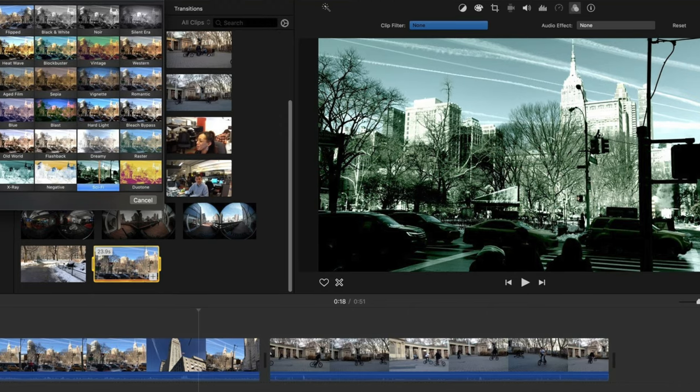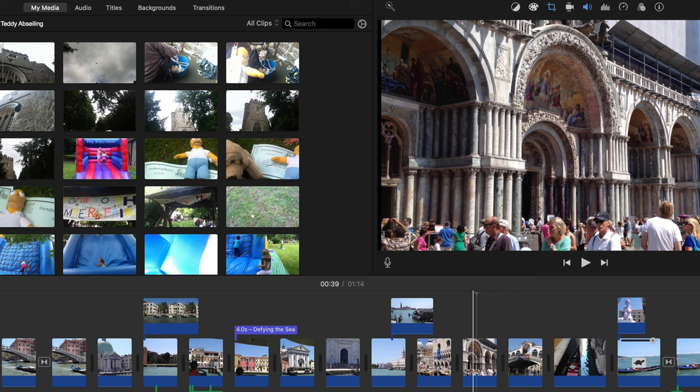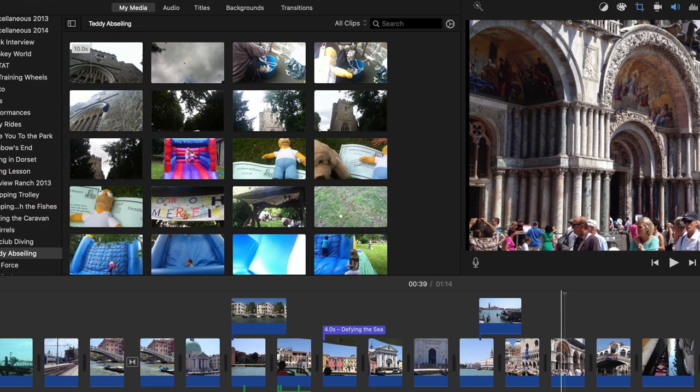I sync the audio file from Logic with the audio from my imported video file, then I mute the audio from my camera. Works great and it's easy to do.